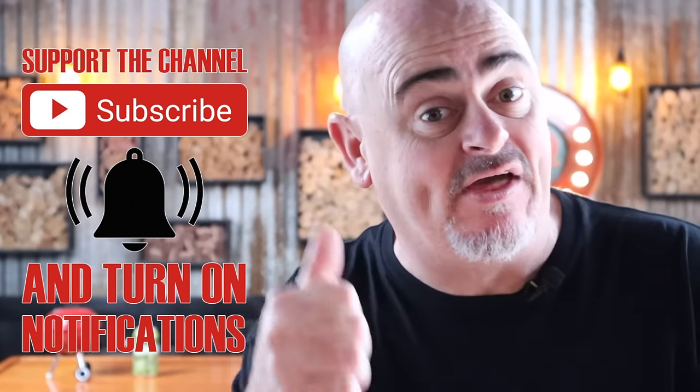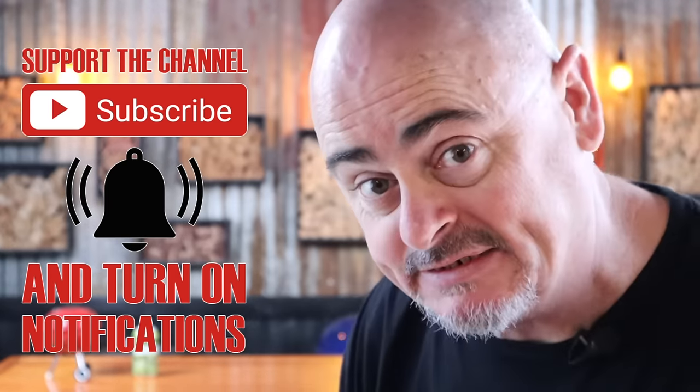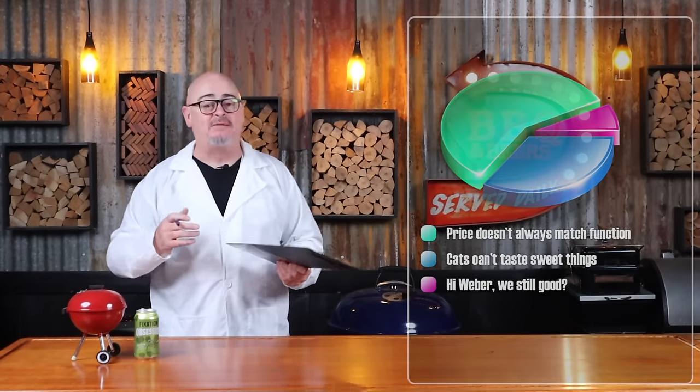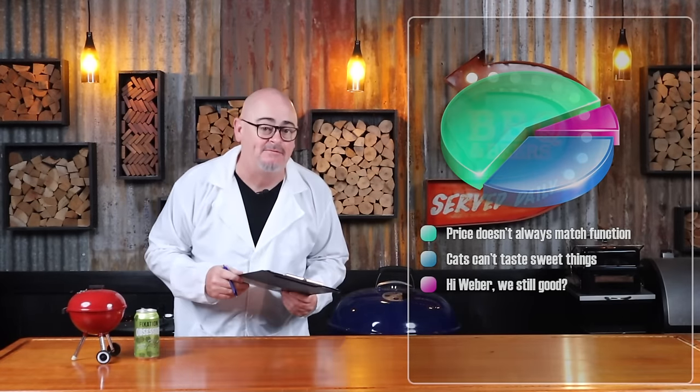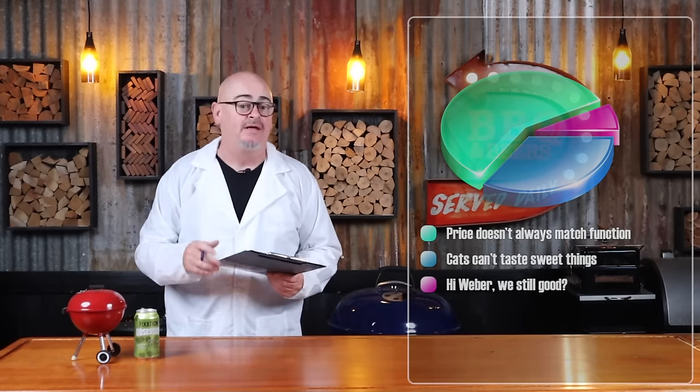Don't forget, if you liked the video, give it a thumbs up and leave me a comment down below — I love reading your messages. If you don't have a Weber, that's okay. Any cheap $90 kettle-shaped barbecue is going to cook this exactly the same way as a Weber.